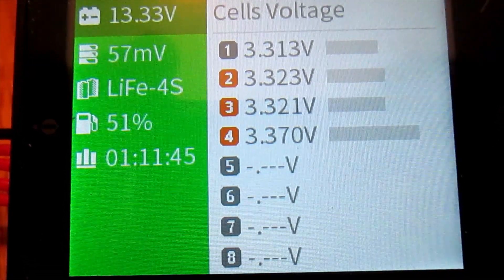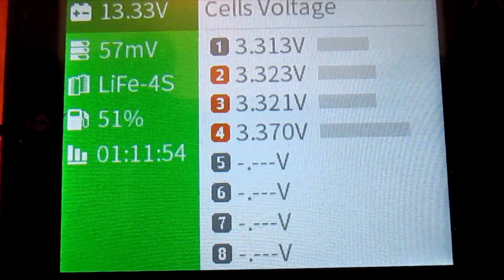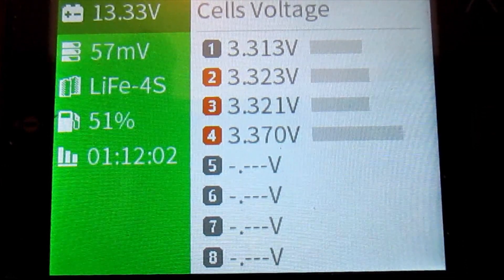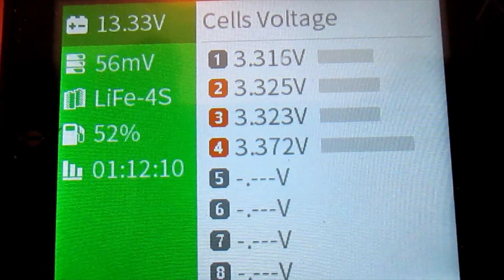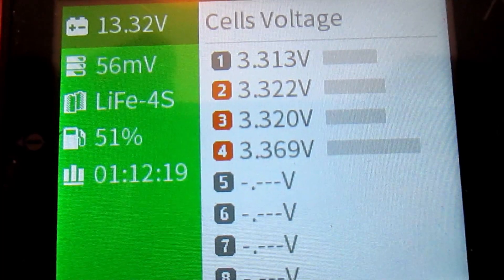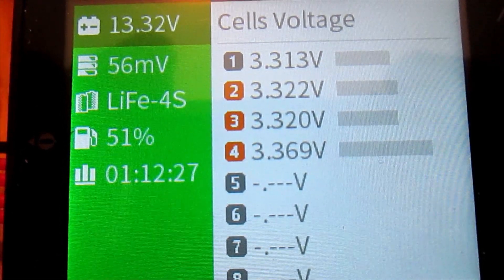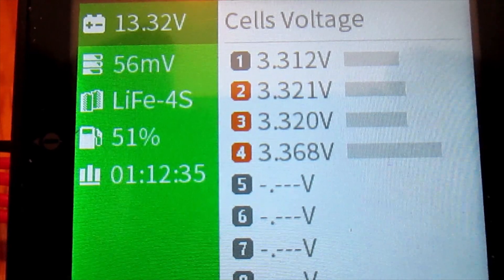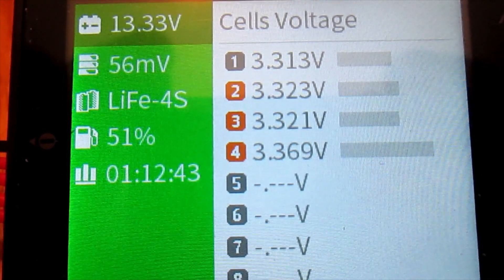As we charge these cells in series up to the target of 3.5 volts per cell — or 14 volts for the pack — balancing is taking place. There is still some variation, but it should be minimal. Cell number 1 is at 3.315 volts, the lowest, and the highest is cell number 4 at 3.370 volts. The pack is at about 52-53% state of charge, still allowing only 3.2 amps from the benchtop supply. The variation between individual cells is dropping, showing that the balancing functions of both the ISDT Batgo monitor and the DALY BMS are working.